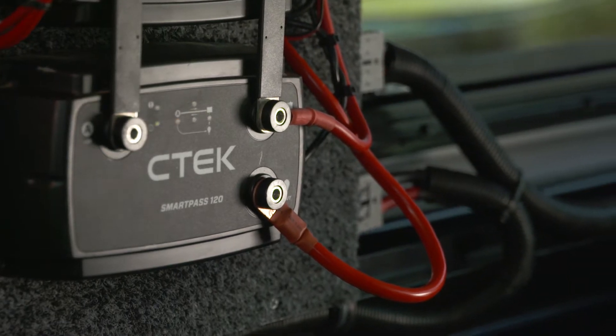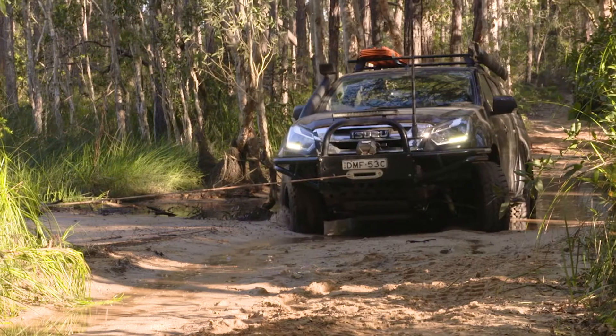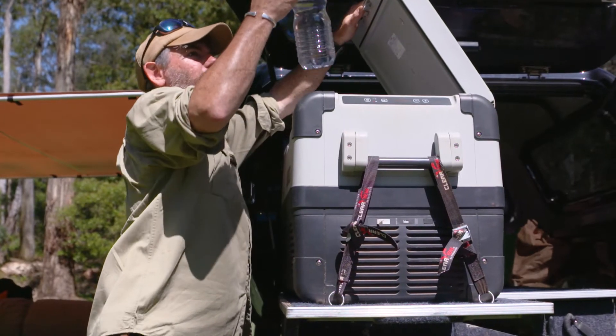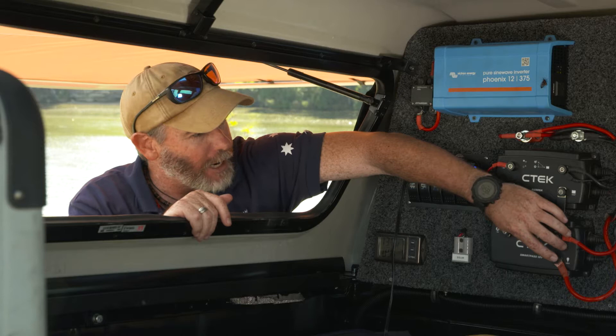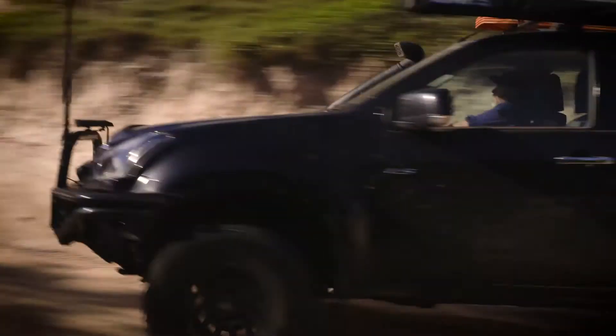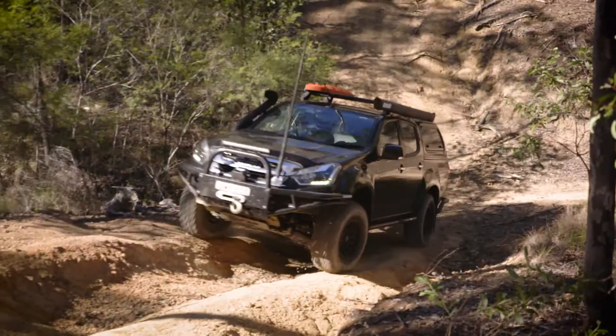Here is where the SmartPass 120 really comes into its own. You can run consumables like your winch or even your fridge directly off your alternator via the SmartPass 120 on this terminal right here. This takes huge amounts of load off your battery when you're driving, which will make it last longer.